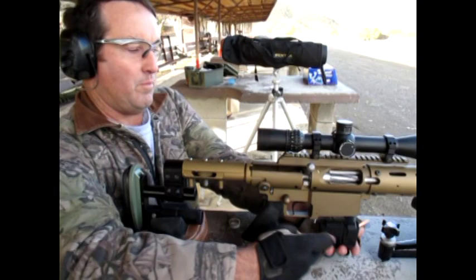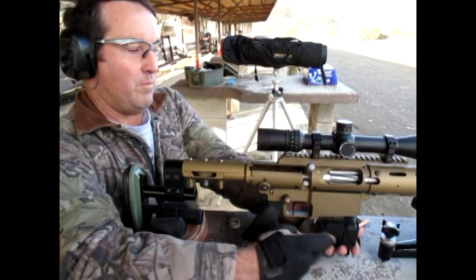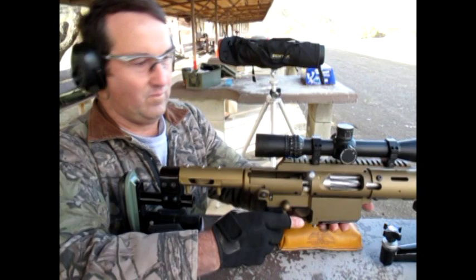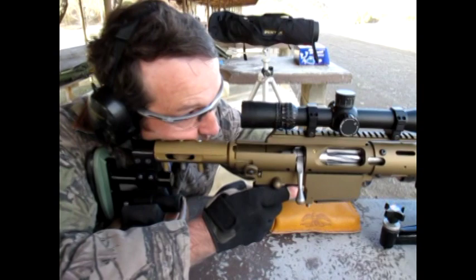This is a mag feeder. How are your ears, Paul? Do you want to touch this one off? Are you okay? I'm good. Here we go.